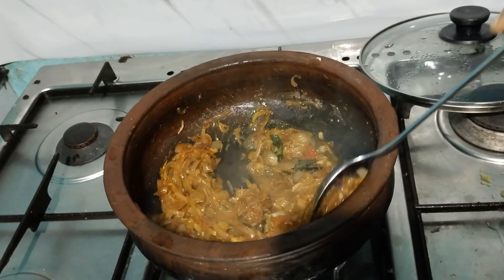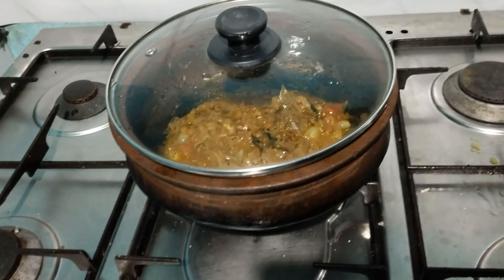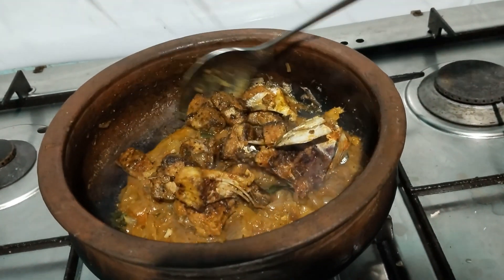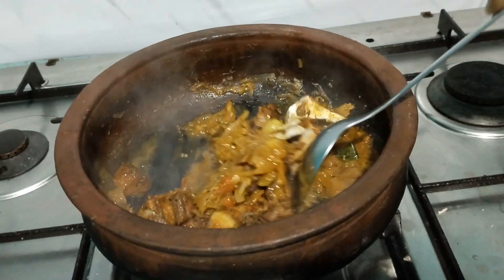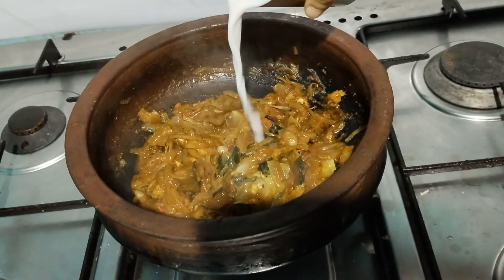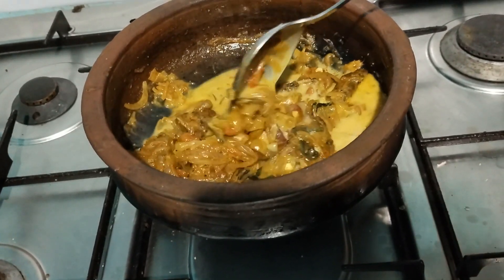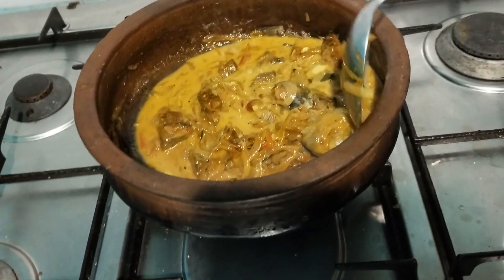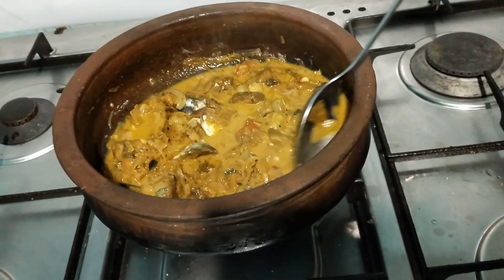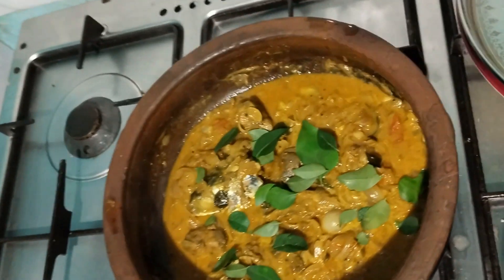Mix it and fry it down. That is a small slice of the meat, we will fry the meat. Mix it with the meat and a little bit. I am going to mix it down, mix the dough in just a minute and mix it all up.